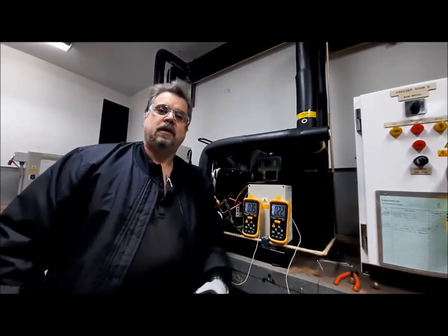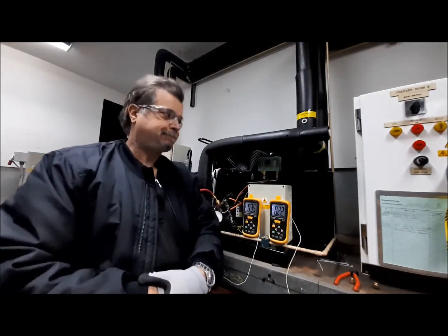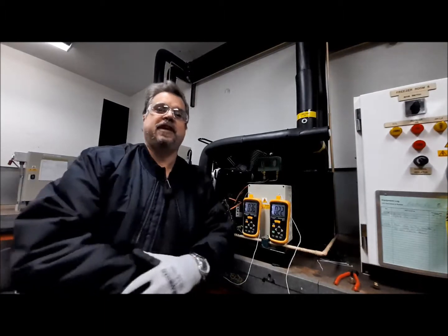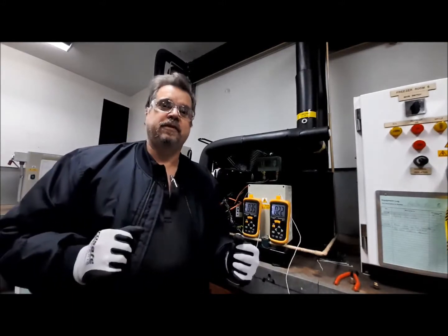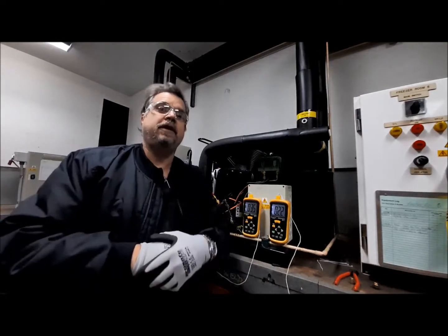Hey everybody, I thought I'd show you a hermetic freezer today. This one is running on head control, although currently I have disabled it. Hermetic compressors require 100% refrigerant cooling — it's the only thing that's going to keep the windings cool. So superheat is really critical.